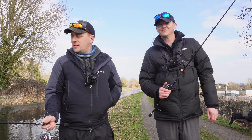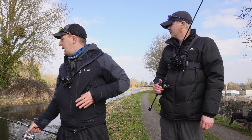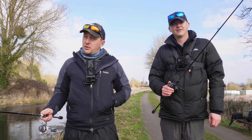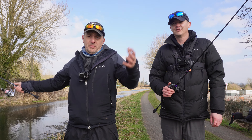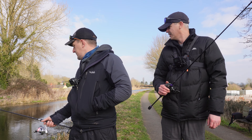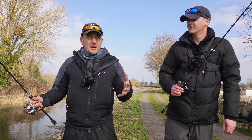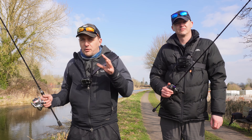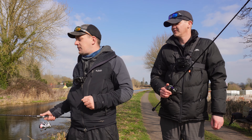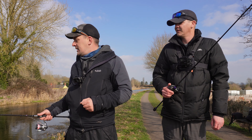Hello, welcome back. We are here on this glorious stretch of canal and we've got a little bit of a problem today, which we do come across quite a lot — the water is just gin clear, very clear. We'll try and show you that in a minute. We've had this problem a bit lately and we think we've sort of cracked it in terms of how to approach it.